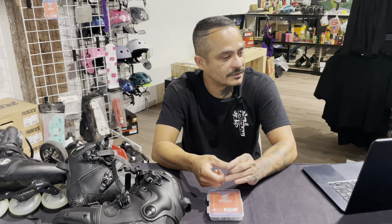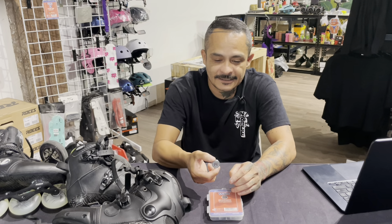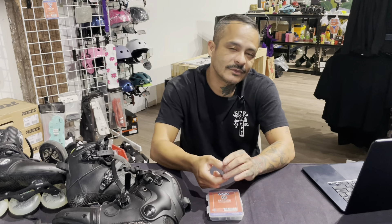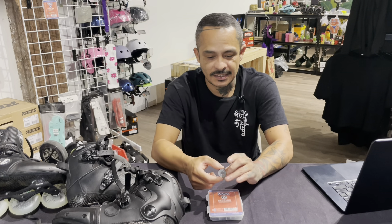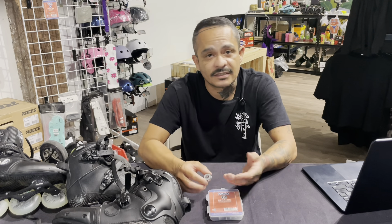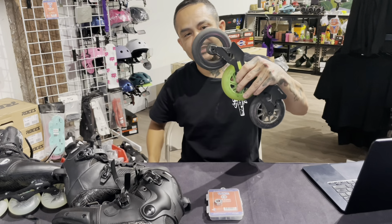Because ceramic bearings aren't made of steel, they're not going to rust — that's really what it breaks down to. This leads into reduced maintenance — you simply do not have to take care of these things as much. I purposely ran my bearings without cleaning them, just keeping them in the wheels as I rotated them. I wanted to neglect them to see how they'd perform left alone, because I heard they perform really well over time.